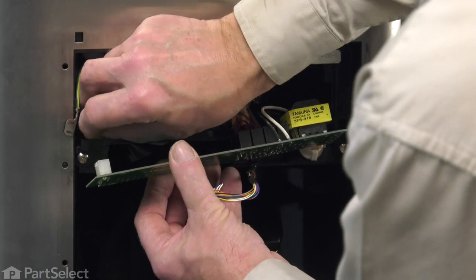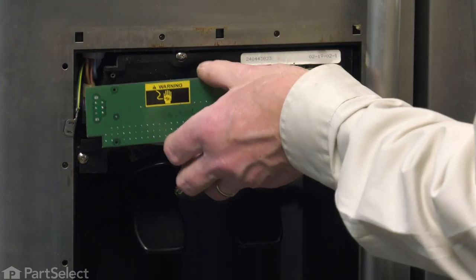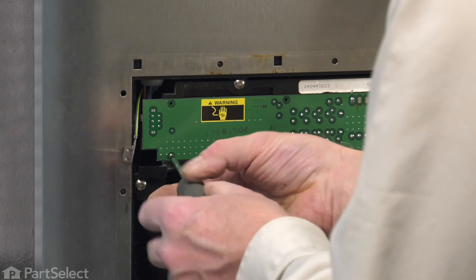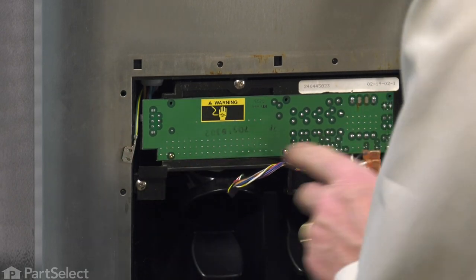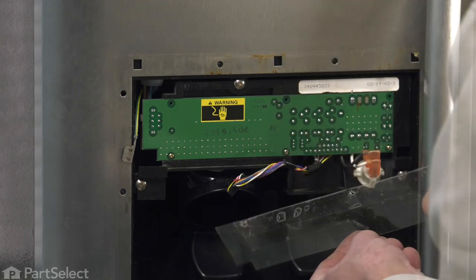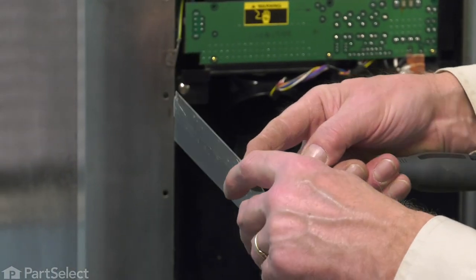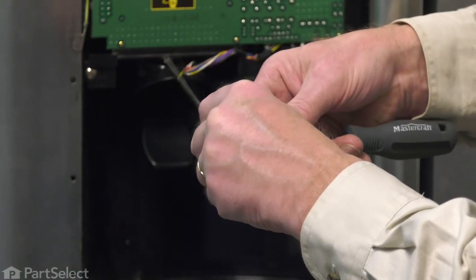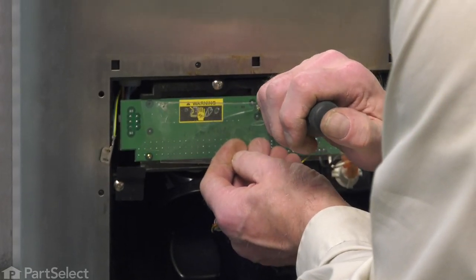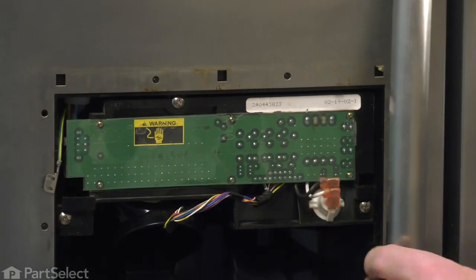Reconnect the harness that you disconnected. Set that board into position — it should lay flush against that housing. Then we'll install the three screws across the bottom. With the three bottom screws secure, we're ready to put the shield in and the top screws. The easiest way to do this is to put one of the screws through the hole in that shield first. If you've damaged that shield, just take some heavy cellophane tape and form a new edge on it. Now, with those screws attached and the three mounting screws tight, we're ready to put the escutcheon back on.